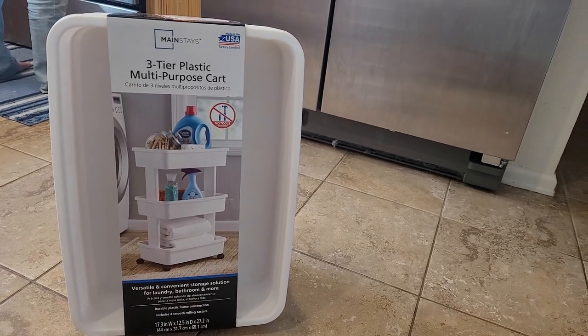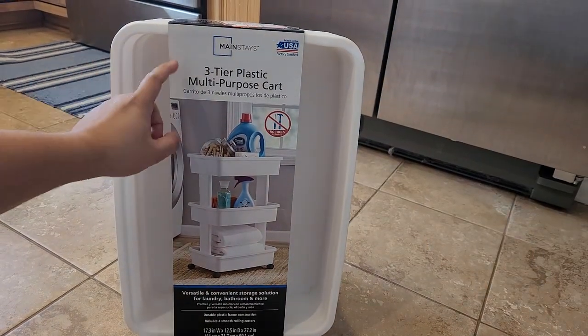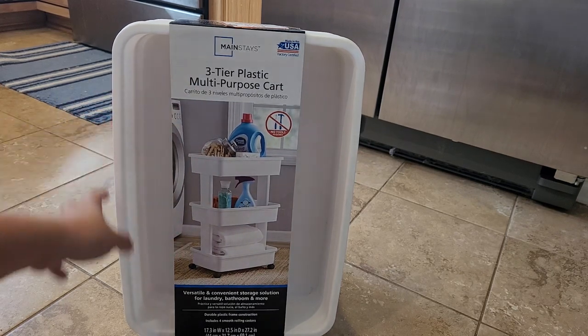Welcome to the Coastal Craft Film channel. Today we're going to be assembling this three-tier plastic multi-purpose cart. You can use this for laundry and crafts, but I'm mainly using it for storage in the laundry room.